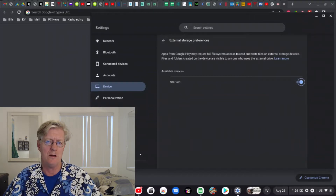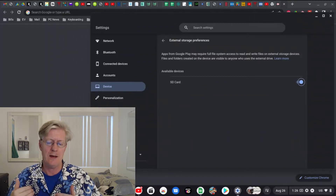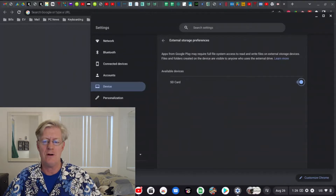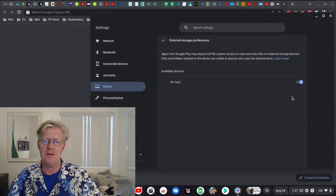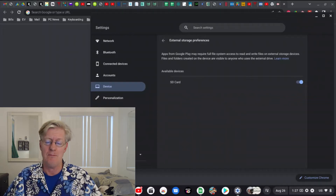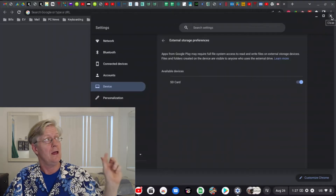Now you've enabled your SD card so you're able to save files to it, read from it, and everything else. Normally that's already turned on by default, but in Steve's case that toggle had been turned off. Let's close this and exit our settings.